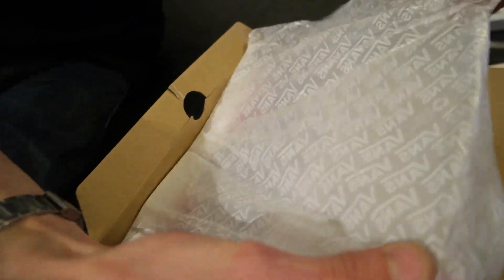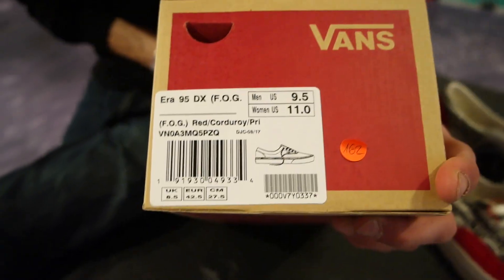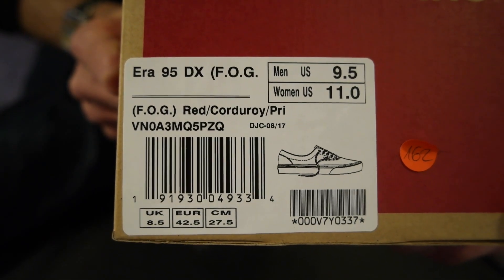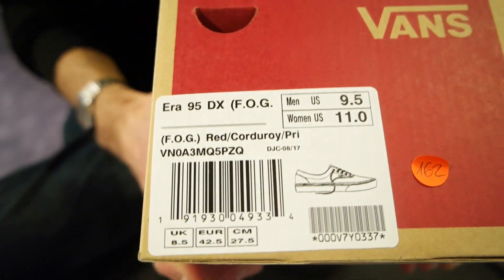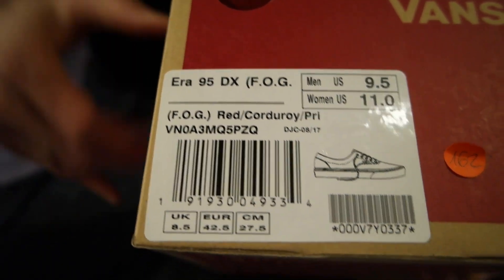You've got your standard Vans packaging, nothing too fancy. And then of course you've got the beautiful — they are the FOG, Fear of God — the pronunciation is very bad, I apologize. And then it's something else. So that's what that says if you guys want to check that out.